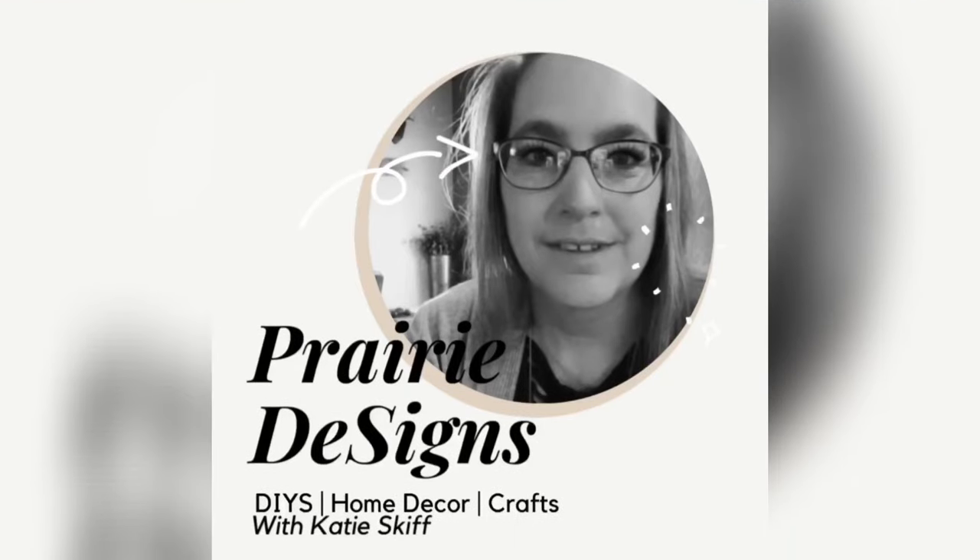Hi guys, it's Katie. Welcome to my YouTube channel. In the last video in this series, I shared with you the bench update. Today I have a super cute rug update for the front door and I can't wait to share this one with you guys.